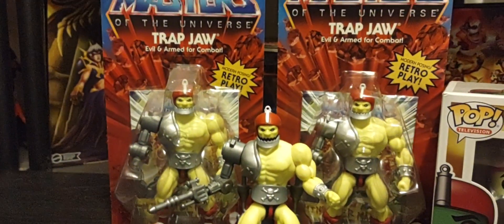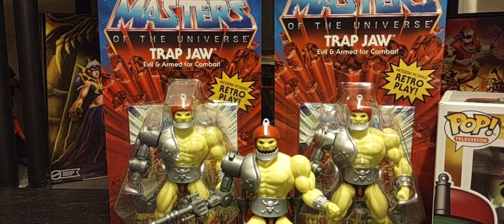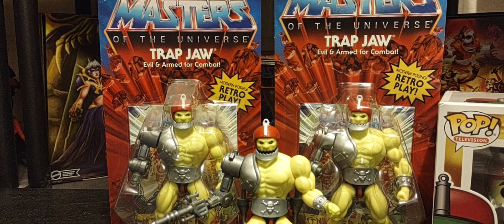If they can't give us exclusives, let's at least get another chance at Roboto, Man-at-Arms Wave 1, and even Teela — maybe with the proper smaller female kneecaps. I think that'd be a nice touch. Even Evil-Lyn from Wave 1 — if they can do a reissue of those figures with the different smaller female kneecaps for the female figures, I think that'd be a nice touch.